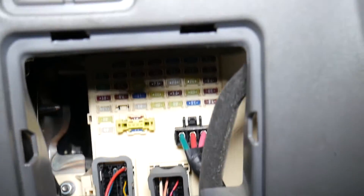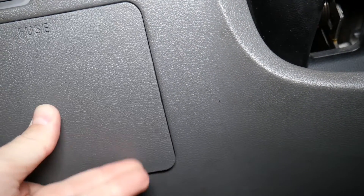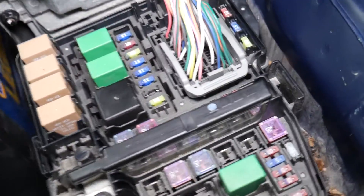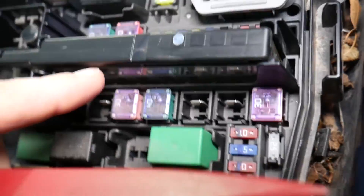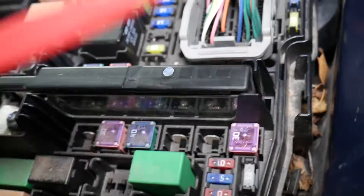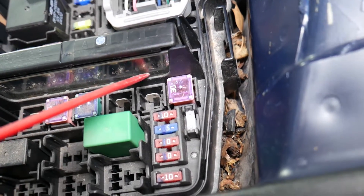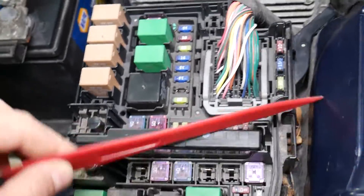There is another fuse that controls the master window switch. Let me install this one and we'll go towards the front, under the hood. Right here — that big fuse right here — that's actually a fuse we need to check. Looking from right to left, it's the second fuse inside. It's a 60-amp fuse — you can see it on the glass — and make sure the element is good.